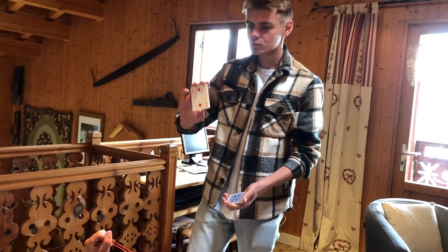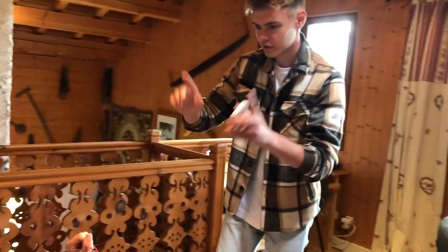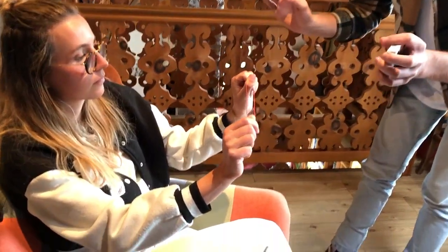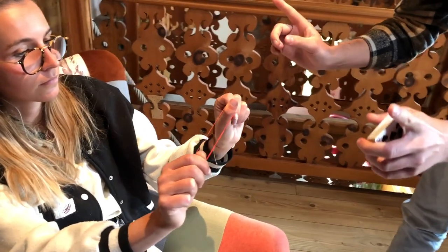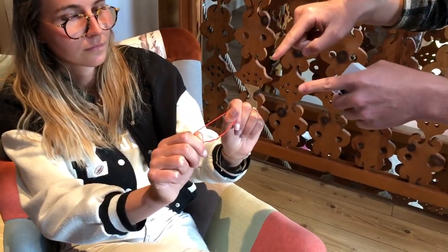Look at the card and try to remember it, okay? Got it on camera? Perfect. Now focus on your card. Look at the elastic and think of your card, and slowly let go of the elastic, very slowly. Think of your card, and if you look at the rubber band, it takes a shape.